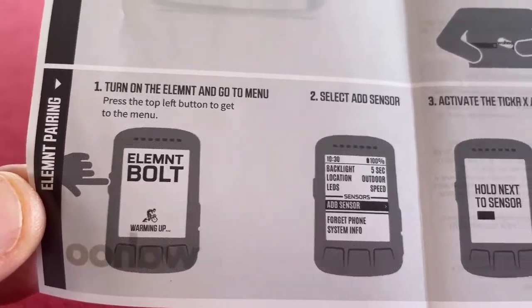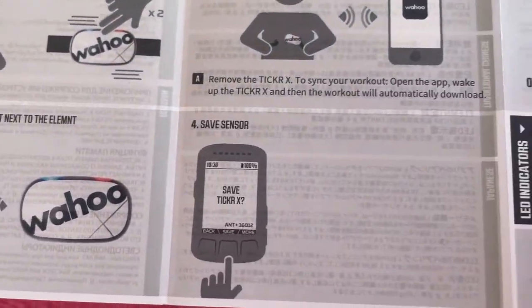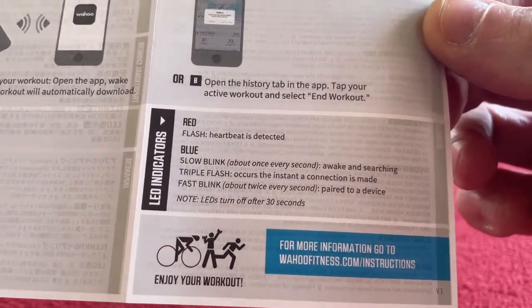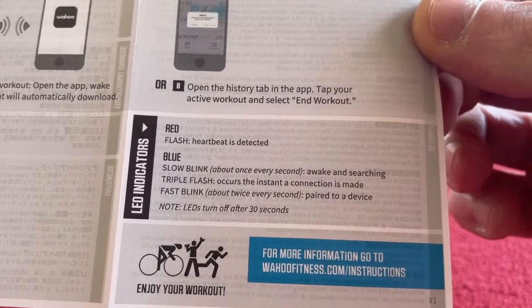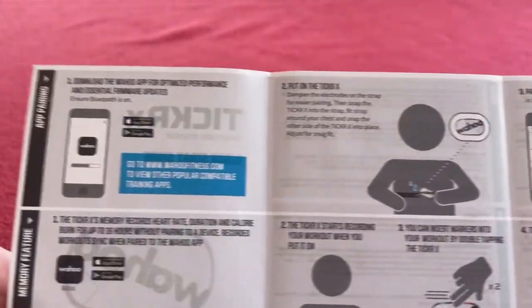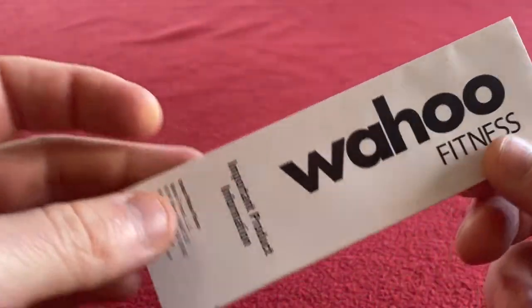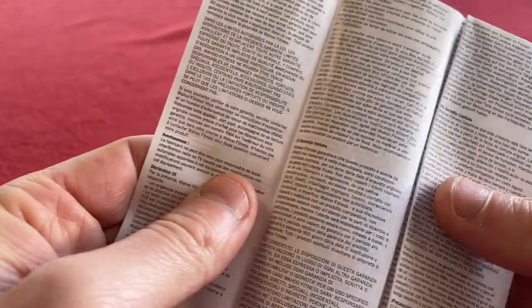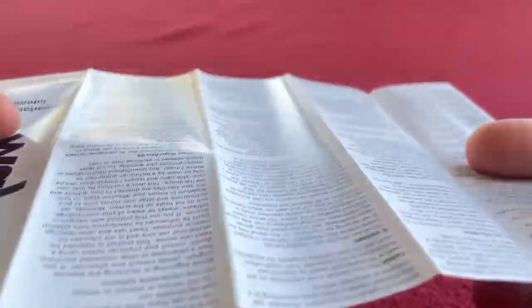Element pairing — yeah, so you can pair it to your Bolt, which I will do because I'll be using it both for Zwift and for riding my bike. I might even wear it during the day just to have a look at what happens with the old heart. And there's a load of stuff on the back — some important product information. If it's similar to any other Wahoo product it just tells you not to burn it, pierce it, or eat it.